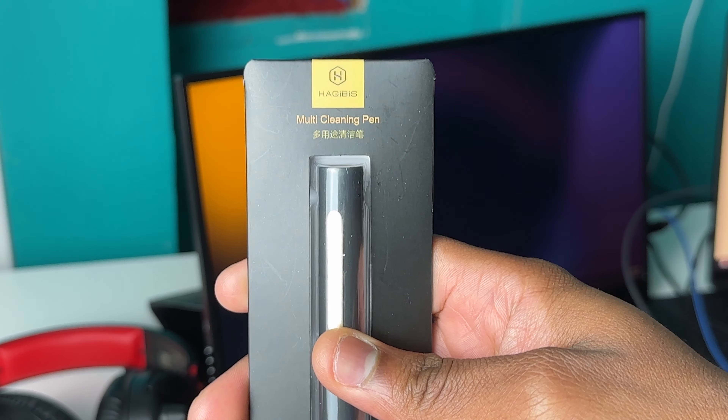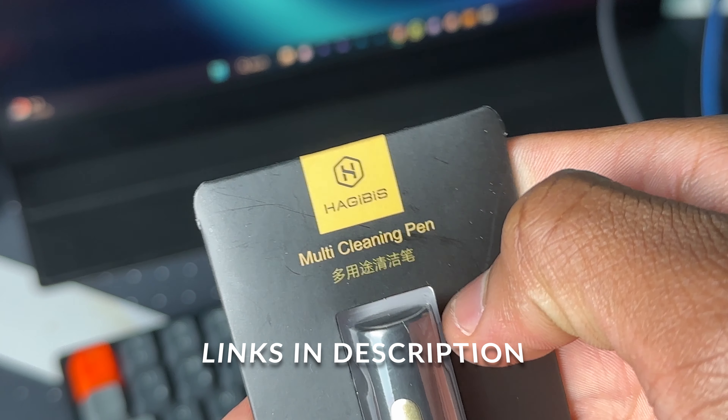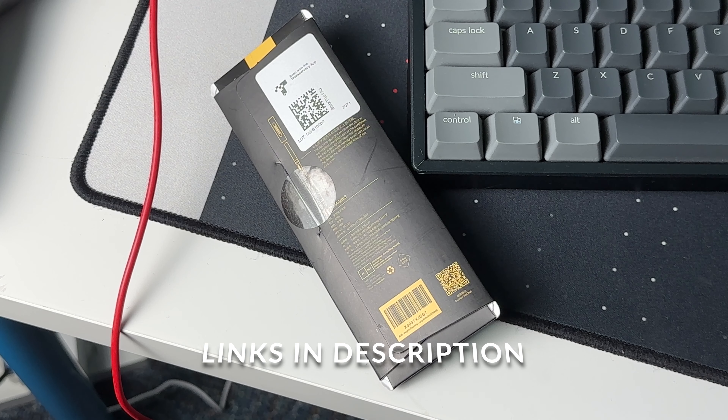To clean my AirPods Pro 2, I'm using this dedicated AirPods Pro 2 cleaning pen from a company called HajiBiz. A link will be in the description if you're interested in this cleaning pen, so go ahead and check it out.